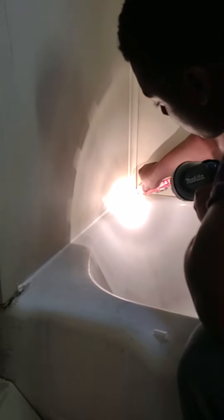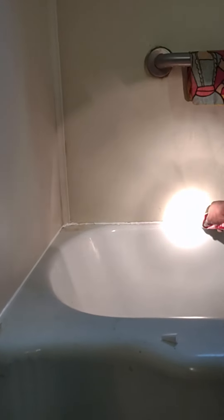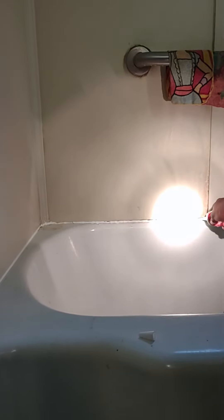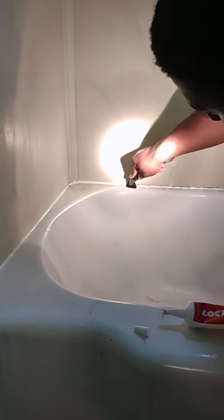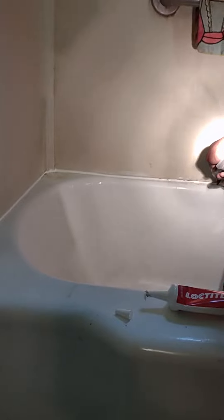I'm going to have to put a little more in before that bubble is right there. I'm going to get more wet there, I'm going to have to put a little more in there. Okay, go back over there.